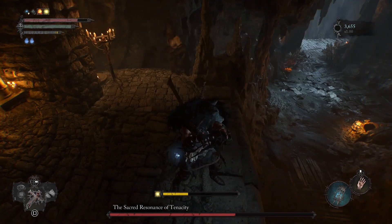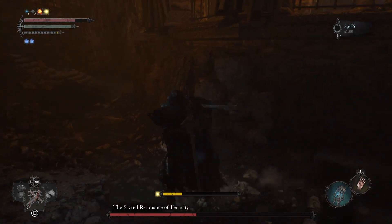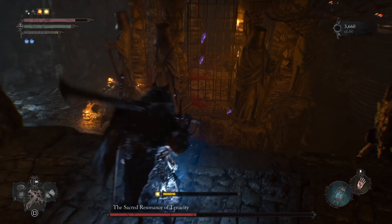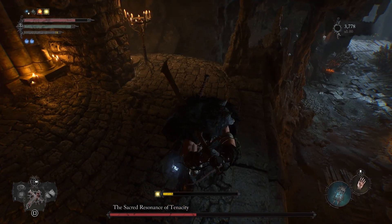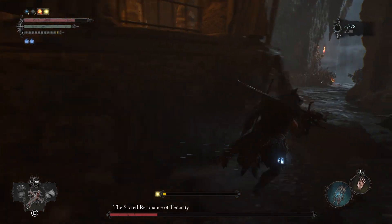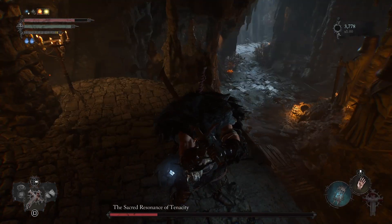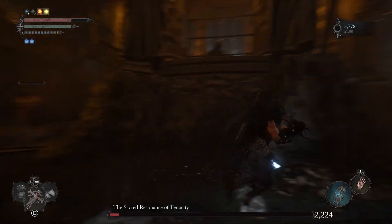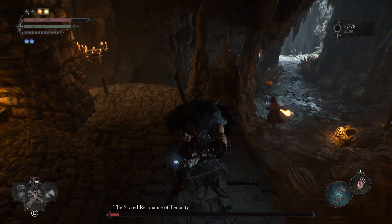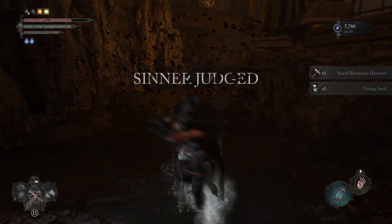Let's speed up the pace of this video because it's a repeated procedure. Every time he falls he loses more than 2000 HP. The only thing to be careful about is his resonance attack where he taps his helmet, causing a huge yellow wave of resonance that can deal a lot of damage — just make sure you avoid that. You can see the boss's health is almost gone. This should be the last jump of his life, and we're done with him.